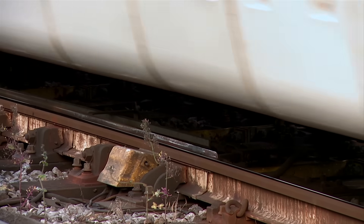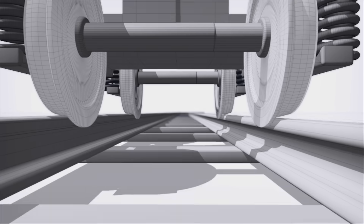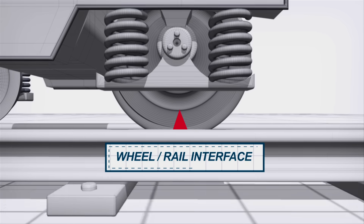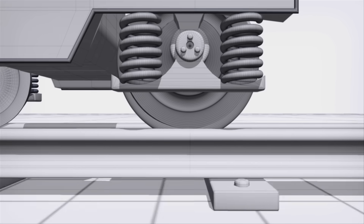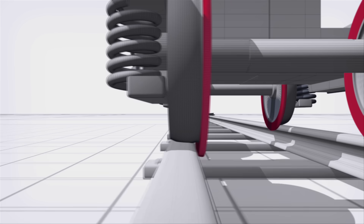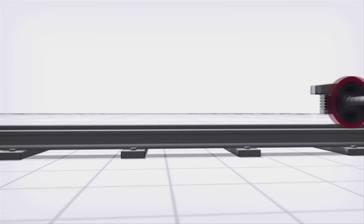To understand how switches and crossings work, we first have to look at the wheel-rail interaction. Train wheels move along the rails guided only by the pound coin sized area of wheel that sits on the rail head. The wheel rim, or flange, doesn't normally touch the rail. Flanges are only a last resort to prevent the wheels becoming derailed.